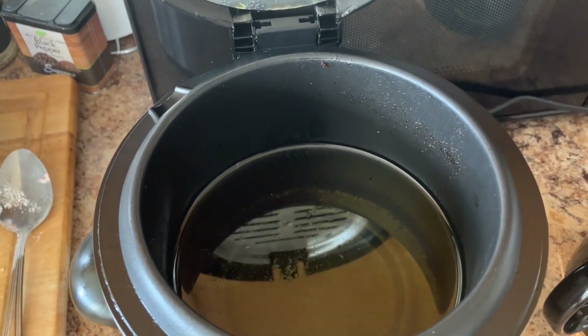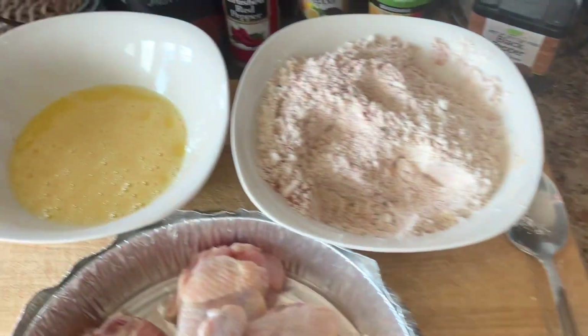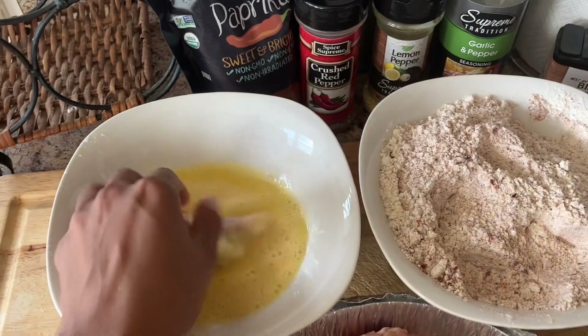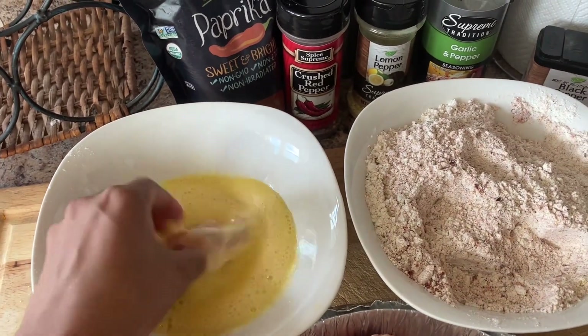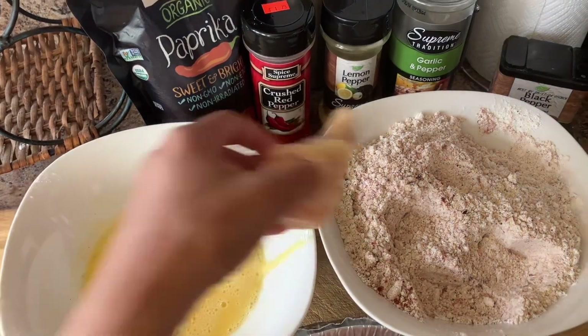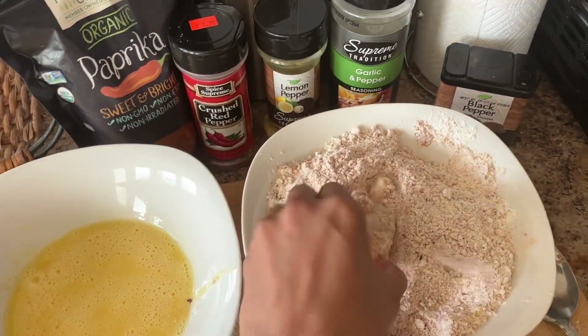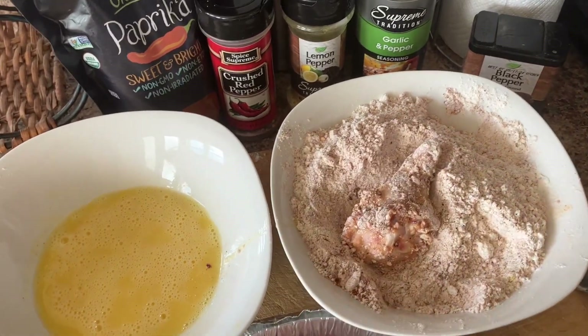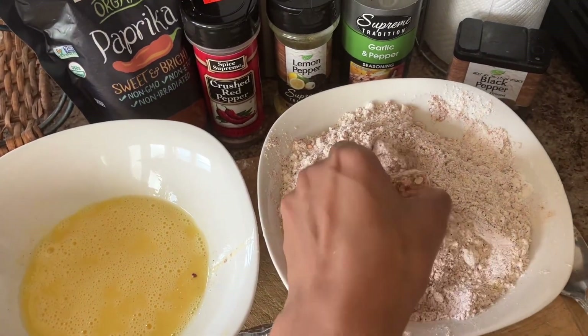So we're going to go ahead and make this chicken. I'm going to dip my raw chicken wing in the battered egg and then put it in my flour, and I'm going to continue this throughout all 10 chicken wings.